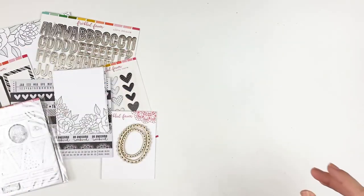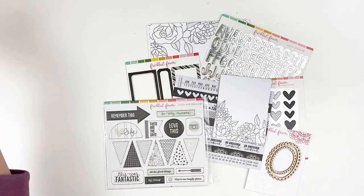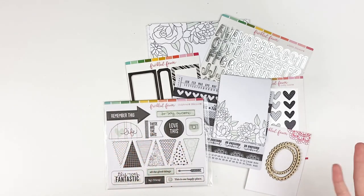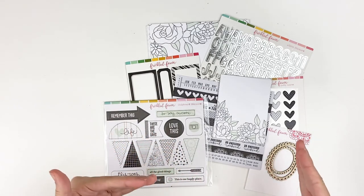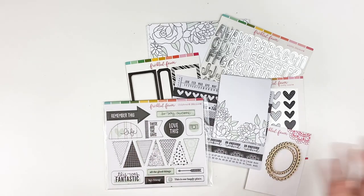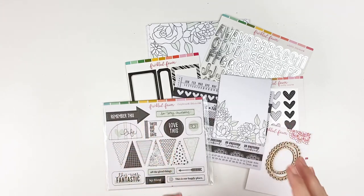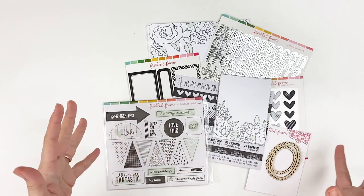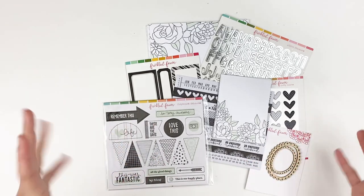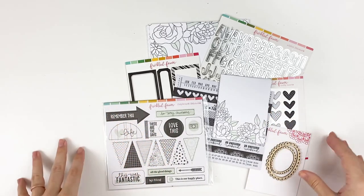Everything will be linked down below as well as a blog post with closeup photos. I won't really be doing color matches because this is their annual black and white kit — they do a black and white kit in December. These products can be mixed and matched with past kits and future kits. So if you haven't ordered from Freckled Fawn before, this is one to grab because it's very easy to use not just with Freckled Fawn products, but with other kits as well.